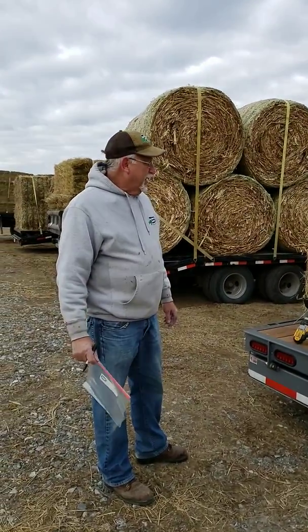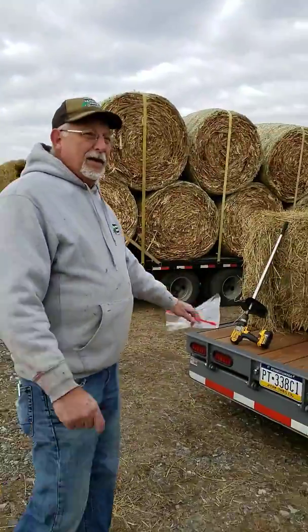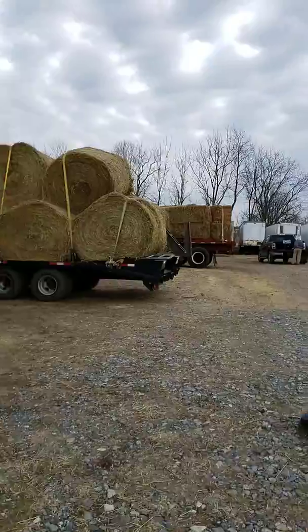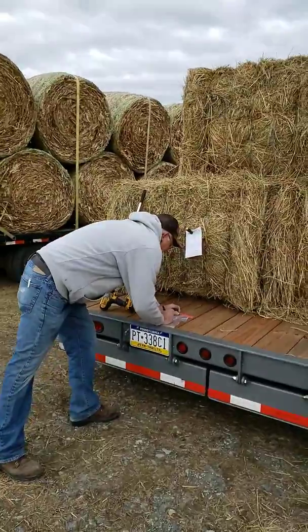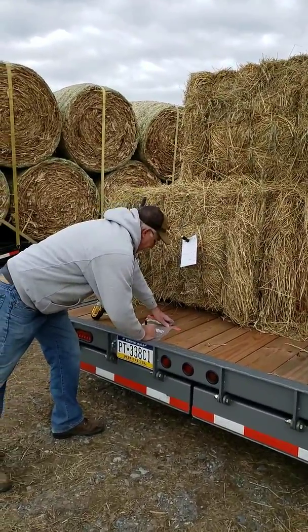What we're doing is we're testing every load. The way we make sure that when we do a sample here that it goes back to the right load is we will take the last three digits of the license plate — HC1 — and work down what it is: large square bales, and this is a mixed load.